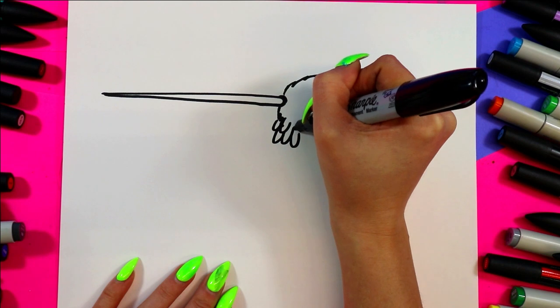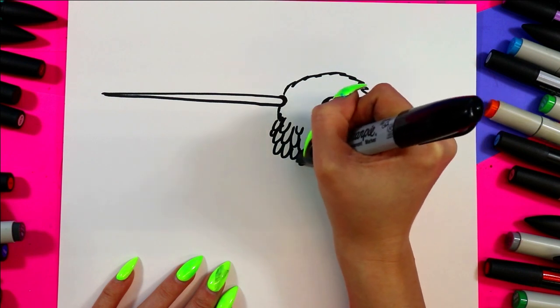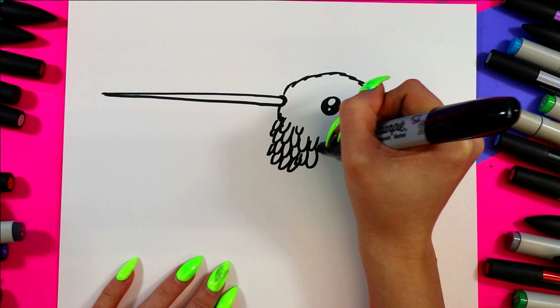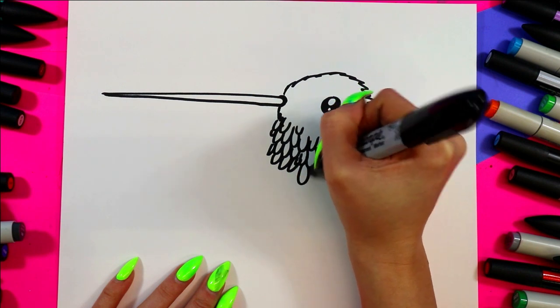Now along here we're going to add some bigger feathers using a letter U, and we're going to layer the letter U to create some bigger feathers down the neck and across the chest. We're going to have them coming out, and as they go lower they're getting bigger and bigger.